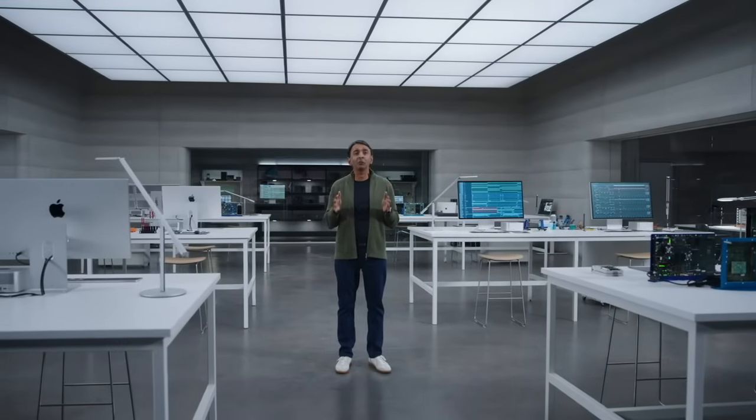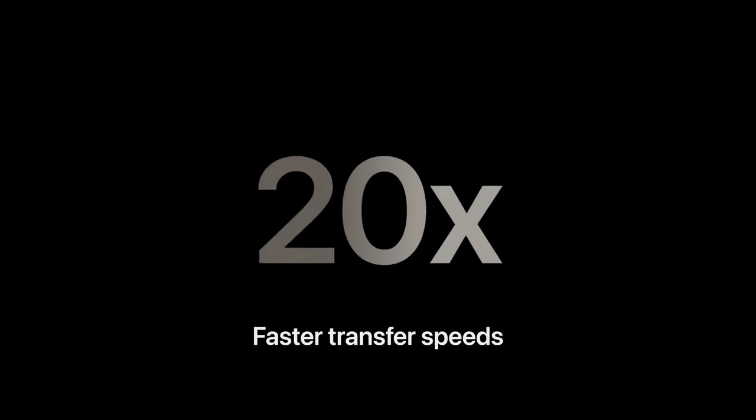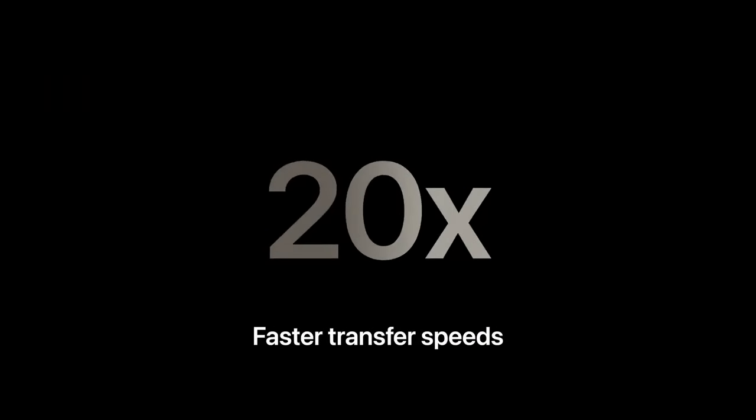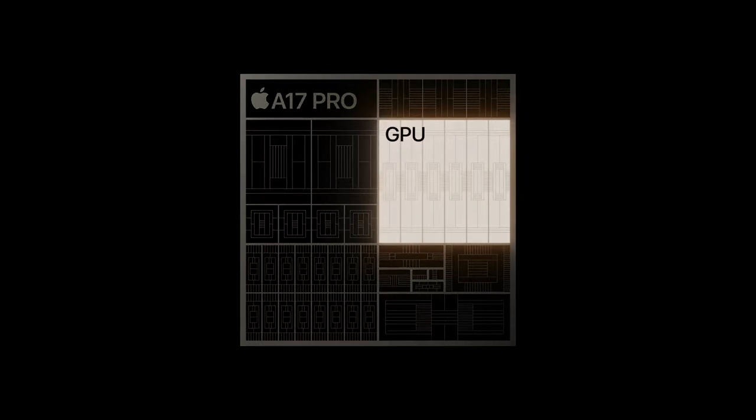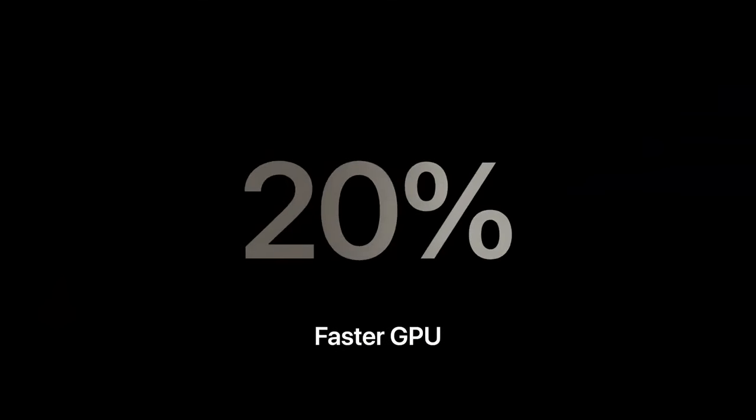We also included a dedicated AV1 decoder, and a new USB controller in A17 Pro that enables new workflows not possible before. This is the first iPhone with USB 3 speeds up to 10 gigabits per second — using an optional USB 3 cable, that's up to 20 times faster than USB 2. The groundbreaking innovation of A17 Pro is a brand new GPU with a new Apple-designed shader architecture — our biggest GPU redesign in Apple history. This is a Pro-class GPU, now a six-core design, which is up to 20% faster for peak performance.